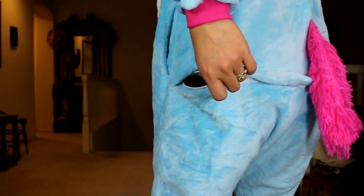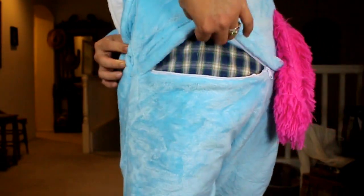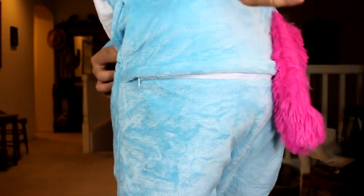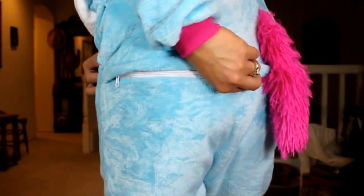When it comes to the product, I like the part where they have this zipper behind, so if you want to go use the bathroom, you can just unzip this and that's it.